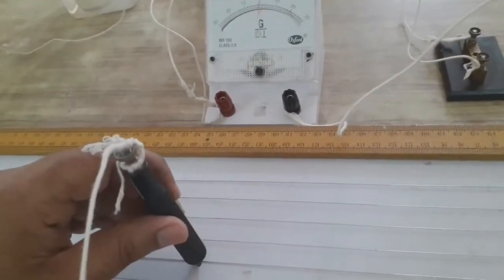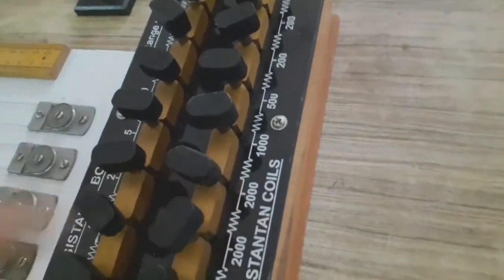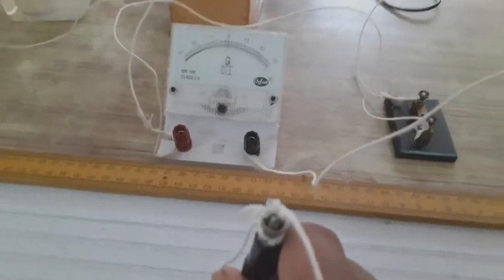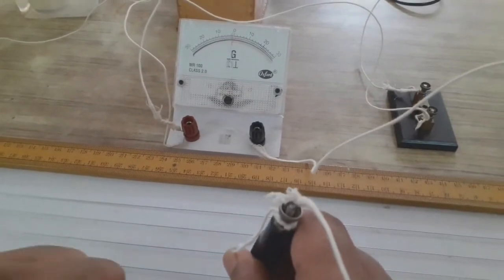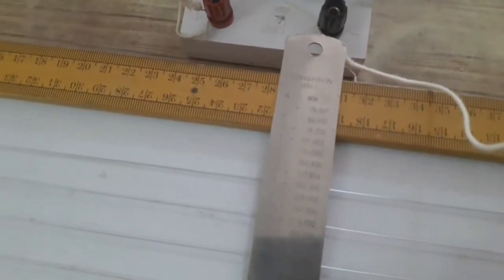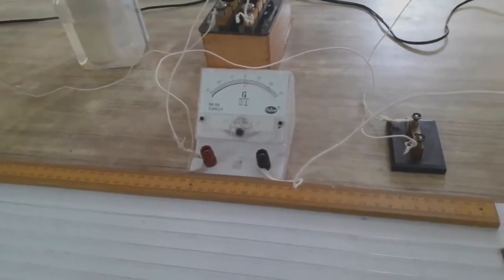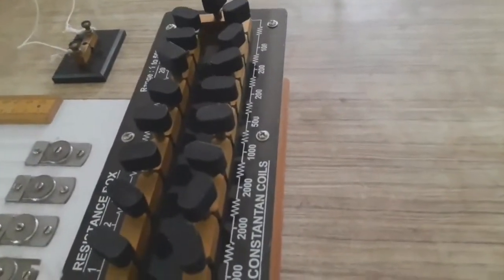To find the accurate position of the null point, we plug the key of 2000 ohm into the resistance box and check the deflection again. The null point is now obtained at 231 centimeter.